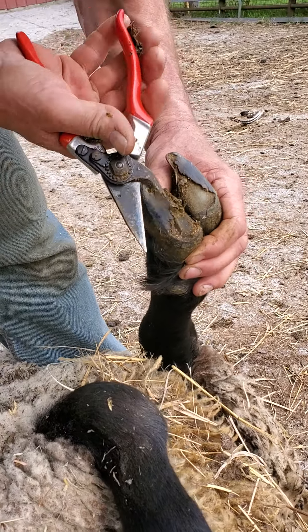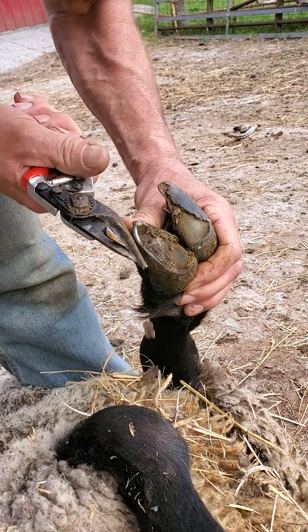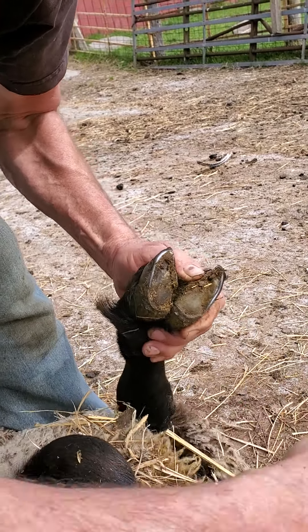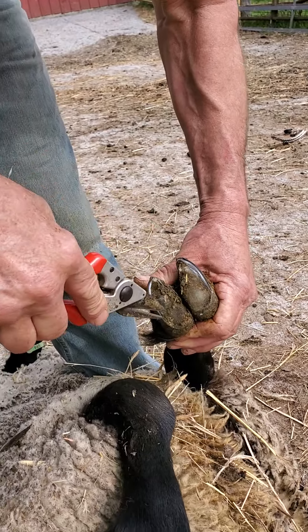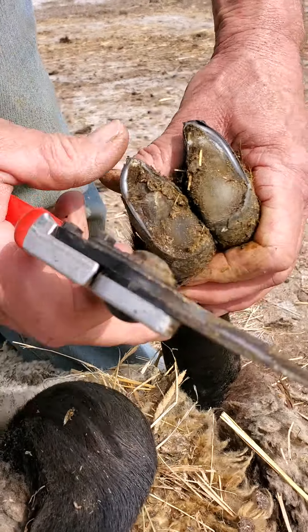Really good feet on them — just trim that little flap over, could wear off on its own, but we don't want it to split and crack off on its own. Better to manicure it and get the foot properly. That's why you want a good bone — see how round that hoof is? Not narrow. That's a British foot.